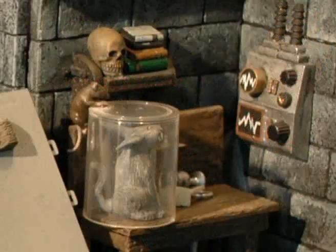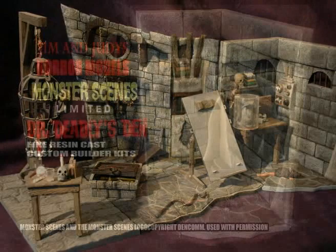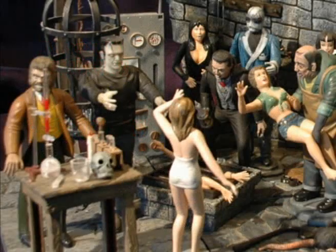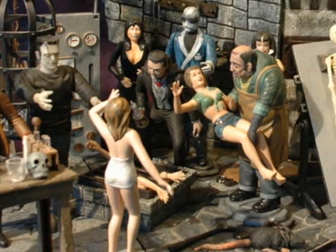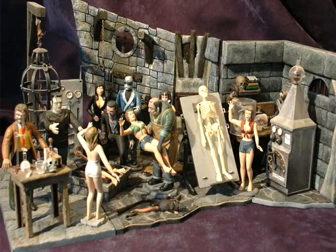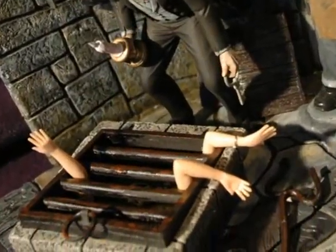As an avid Monster Scenes collector, here are some of Parts Pit Mike's pictures of his parts pit and of Jim and Judy's first release in the Monster Scenes limited series, Dr. Dudley's Den. The kit was the result of a conversation between Jim Webb and Parts Pit Mike, who wondered if there was a kit that could take advantage of all the extra arms and legs provided in the Monster Scenes kits. The Parts Pit certainly has storage for these limbs.